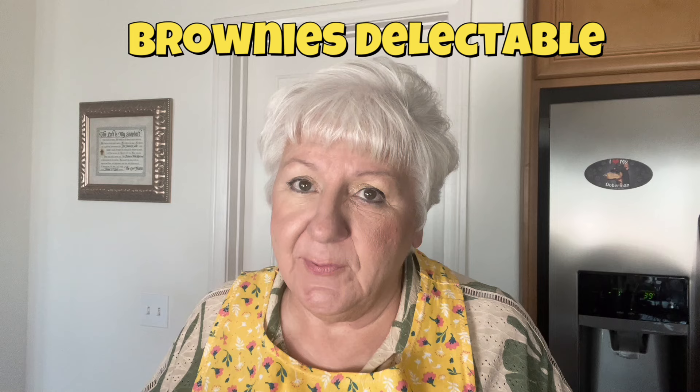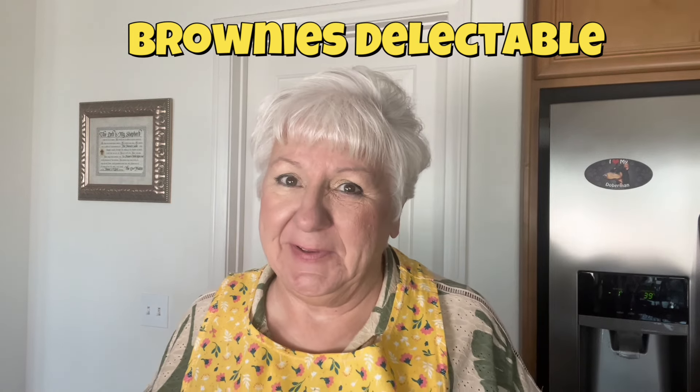Today I'm going to be making a very, very favorite recipe of mine, and that's called Brownies Delectable. Believe me, it's delectable. This is a recipe — I'm not exaggerating — I used to do catering way back in the day, and this is a recipe that I probably have made a hundred times.